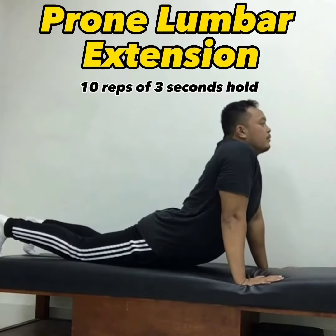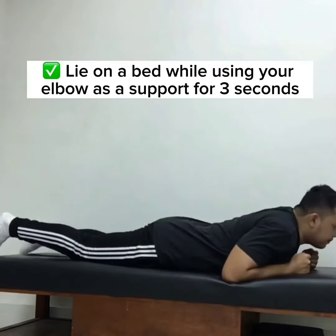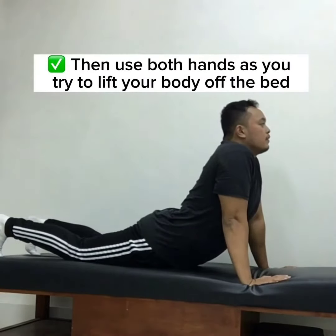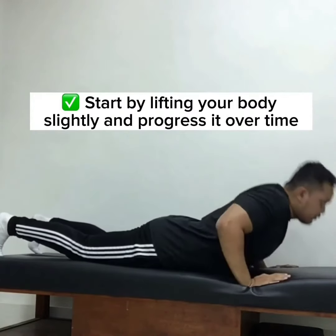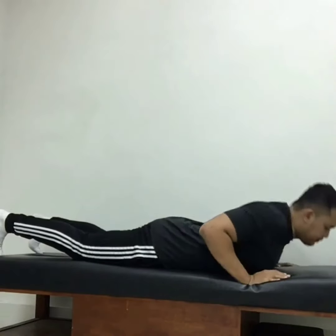Prone lumbar extension: 10 reps with a three-second hold. Lie on a bed using your elbows as support for three seconds, then use both hands as you try to lift your body off the bed. Start by lifting your body slightly and progress over time. This movement centralizes the pain in your back.